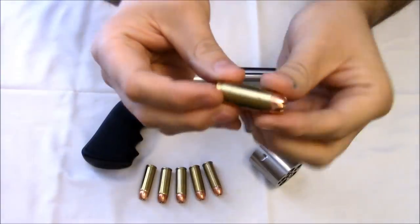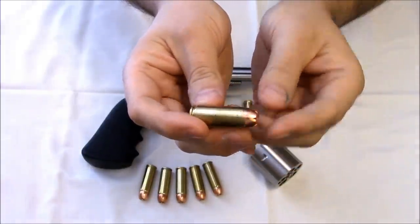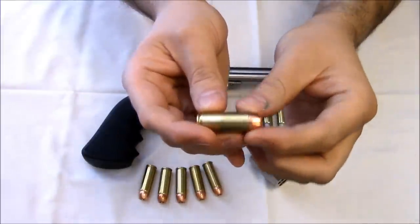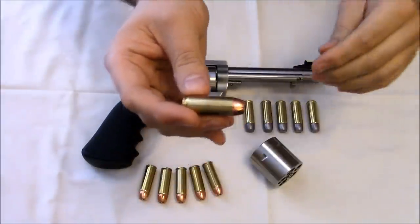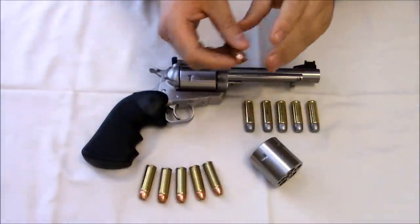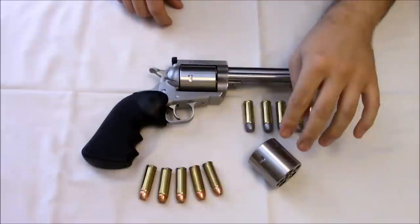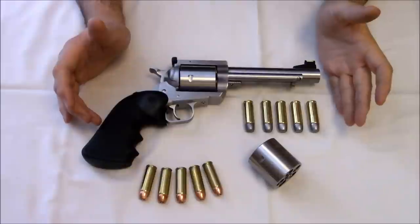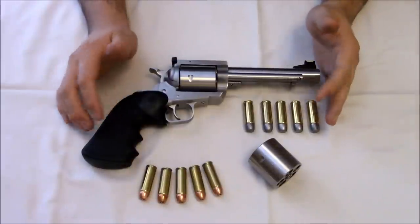The .50 Action Express was designed for the Desert Eagle semi-auto and designed to fit a certain overall length. The bullet's cross-sectional density isn't that great — if you're hunting especially for large game, you'd be better served by something like the .500 JRH. The extra cylinder was an additional $350 option — they fitted it at the factory when I ordered the gun. Now I can shoot both cartridges. For me, this firearm is more for having fun and plinking at the range, so I thought it would be a fun investment.